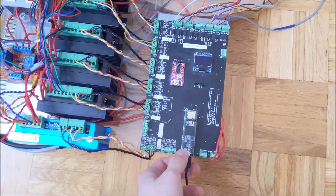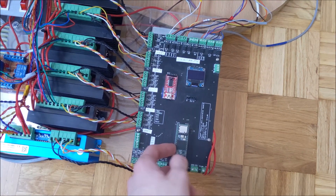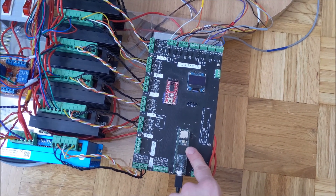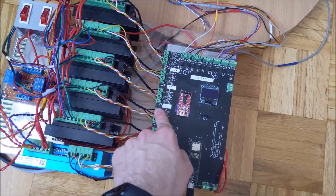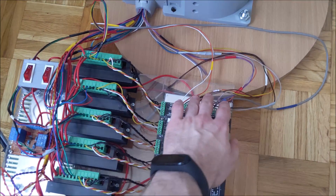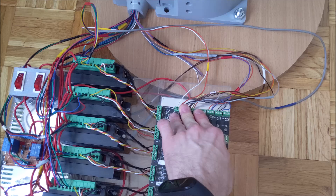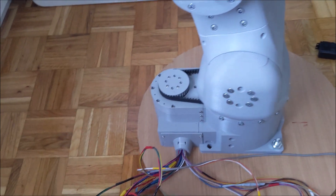This is a printed circuit board for the arm — this is a Teensy 3.5 and it controls everything. On the left side you have output ports that connect to stepper drivers, and on top you have input ports for limit switches and inductive sensors.